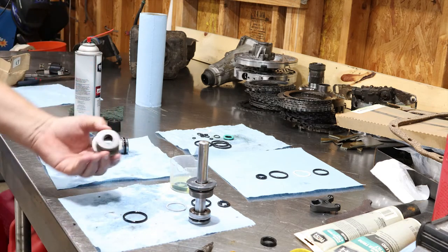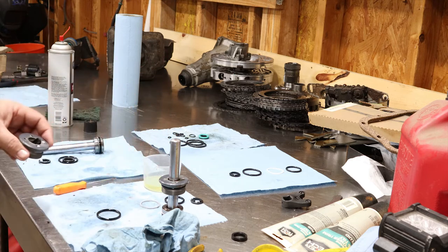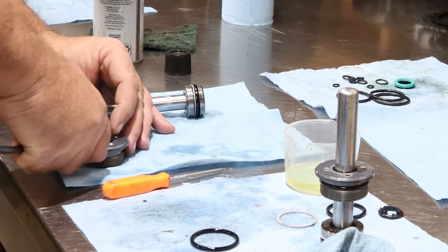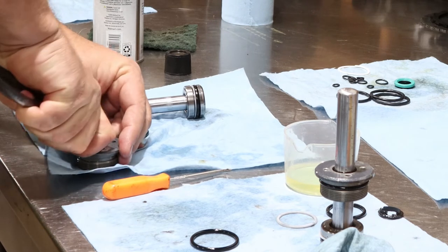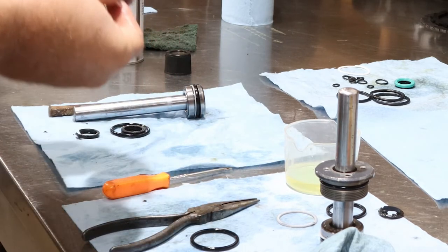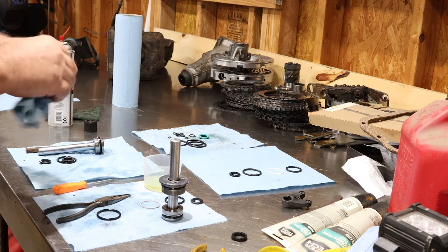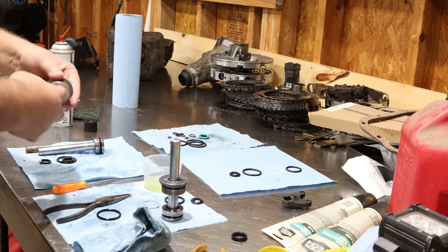I got it started — you can see it's in the lip there — and then you just start working your way down. Use something blunt so you don't pinch or cut it; you don't want to use your pick. Just try to work it in there with your fingers, get it past that lip, and you can push it the rest of the way. It snaps in — feel it and make sure you didn't cut it. This seal is pretty stiff, which is probably what makes it hard to work in, but it also makes it hard to accidentally cut or break it.